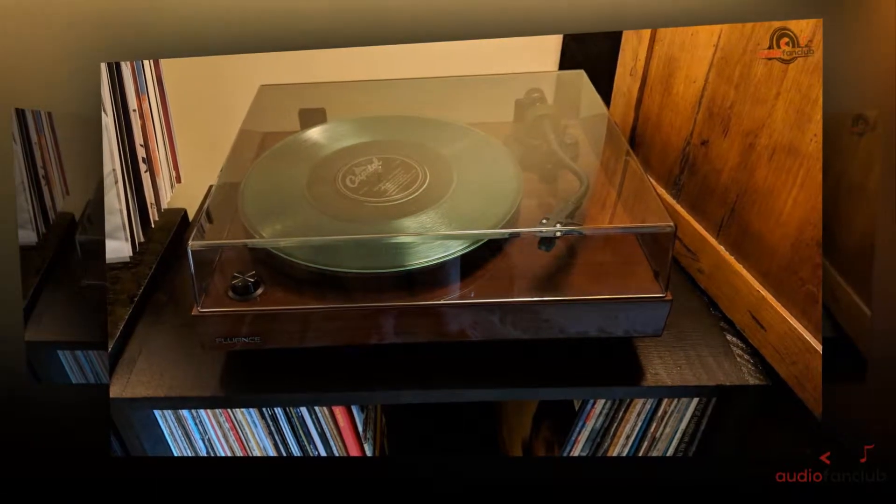Then you chose the right thing. The Fluence RT81 High Fidelity Vinyl Turntable Record Player is that one device you are looking for.